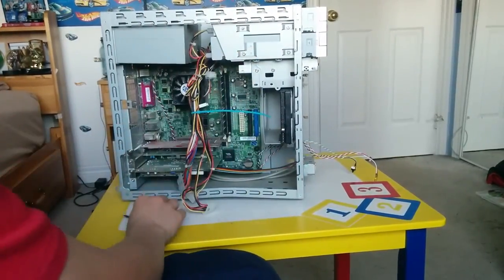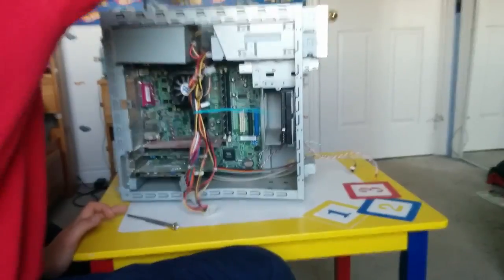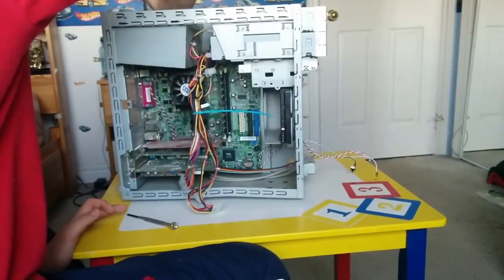It just exposed this and the power supply. Let me break it out of there.